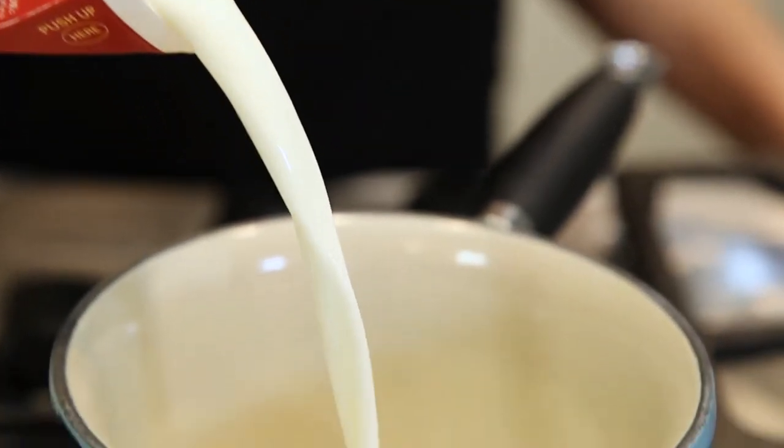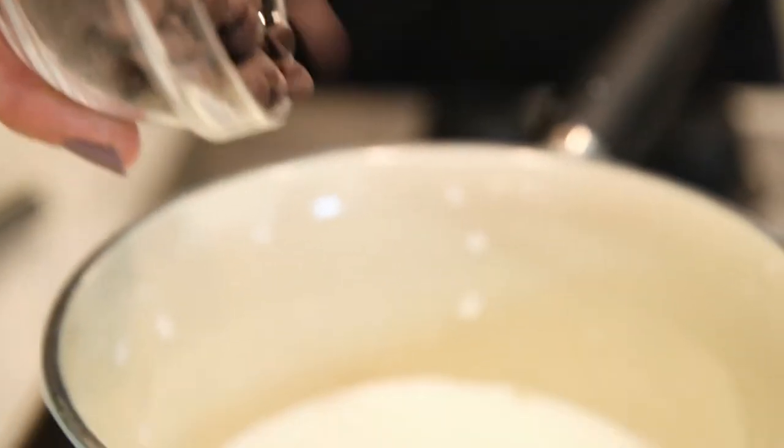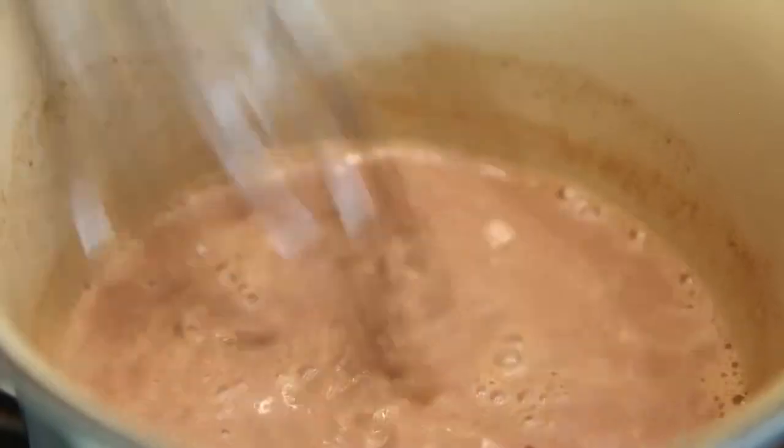You just want to put the milk in a pot on the stovetop over medium heat, then add the chocolate chips and whisk, whisk, whisk until the milk is heated through and the chocolate melts.